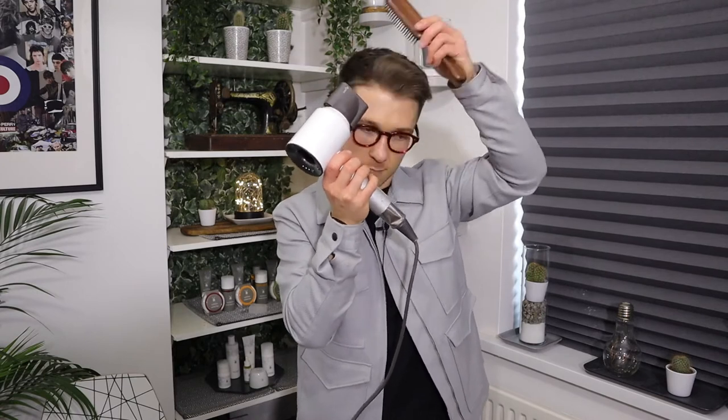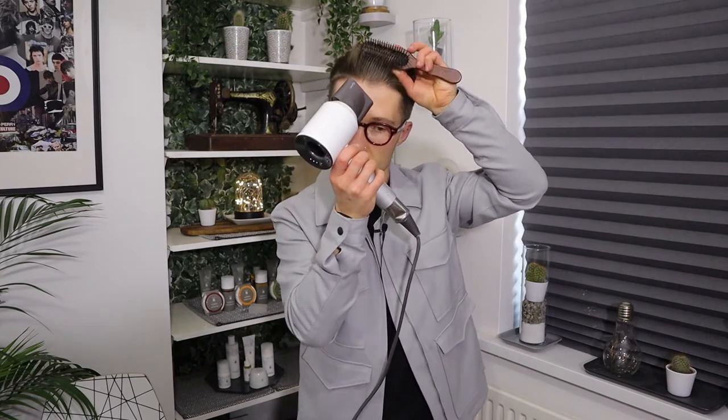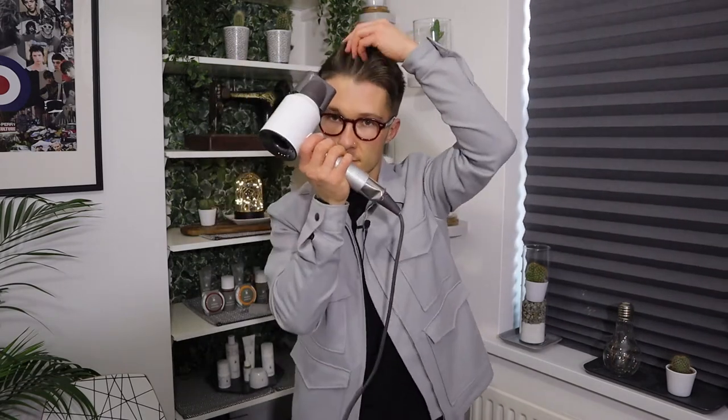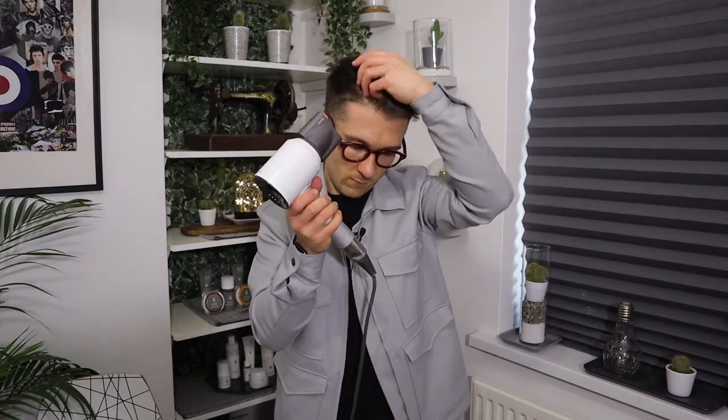Once I've got that top area dry, I'm going to use a brush through that front area to pick it up and get some lift and real volume through the front as well. So I get a nice curl and a nice flicking through that top.